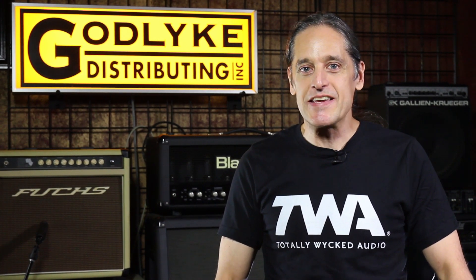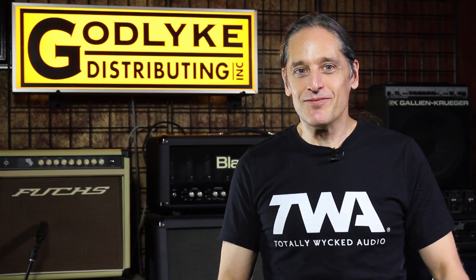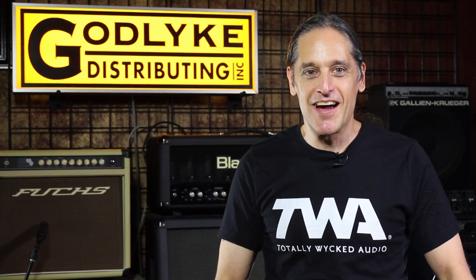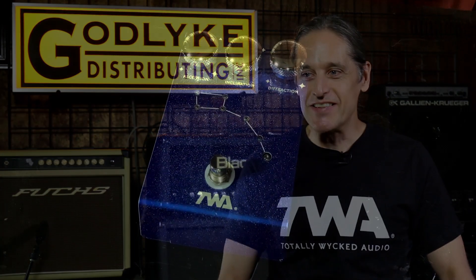We started TWA back in 2009 — that was the first year that we announced a release. Basically to commemorate the global financial crash of 2009, we showed up to a very poorly attended NAMM show in 2009 with the first TWA pedal, which was the Little Dipper.